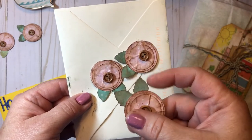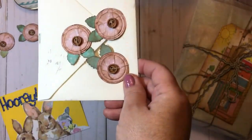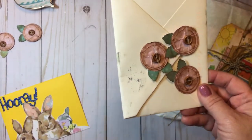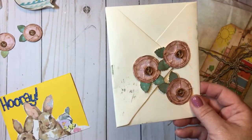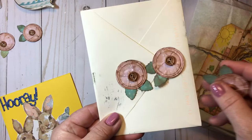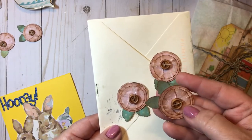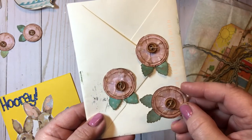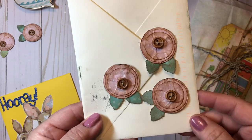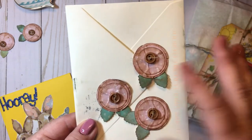I added a button with some string. I had a leaf punch from Hobby Lobby — it was in a four-pack, and I think they still carry it. For circles, I used small circle punches from Stampin Up that I've had for years — I think one is one-and-three-quarter inch, maybe one-and-a-quarter, and then I had a one-inch punch. You can use circle dies or anything, really, but I love how sweet these turned out.